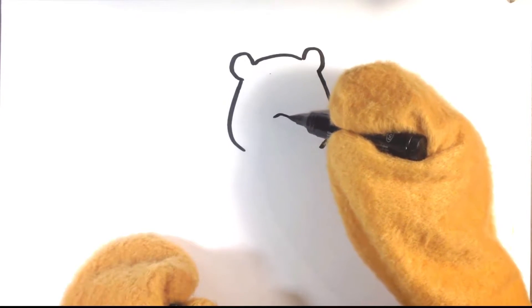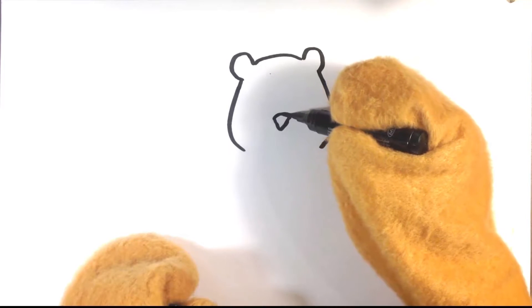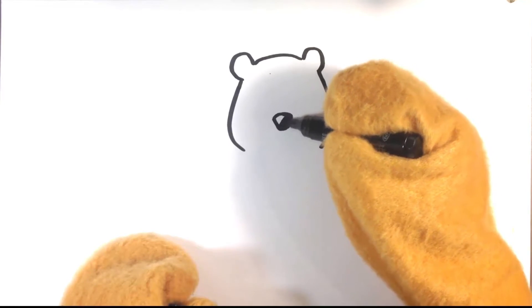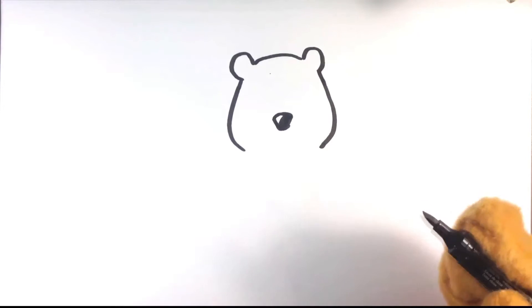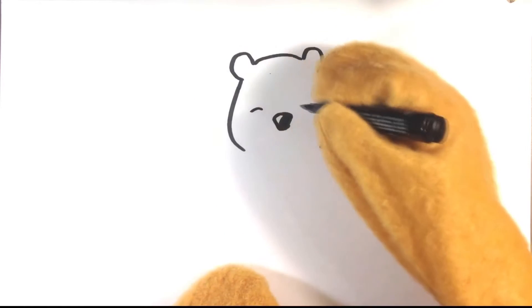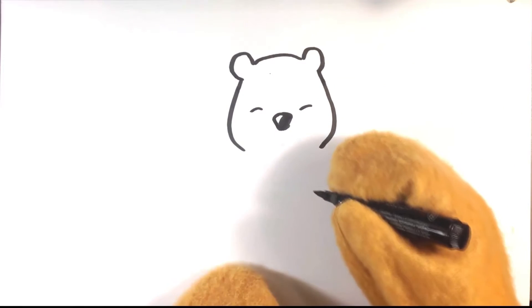Then I'm going to go into the nose. Going into the eyes — a little kind of upside down U shape for the eyes. Weird anime — it's not anime.